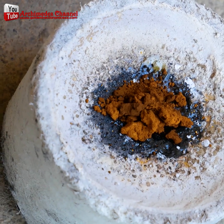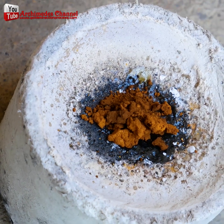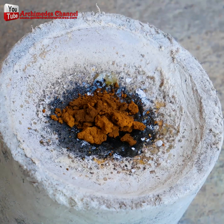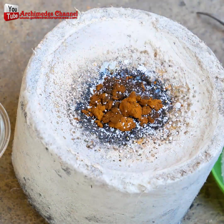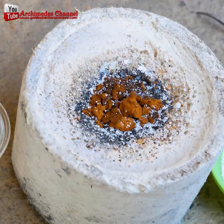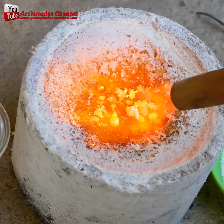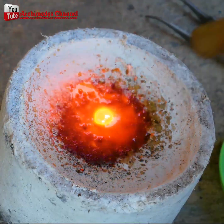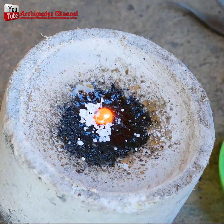Now to melt it into one solid, beautiful gold piece. A little borax is added and some heat applied. Be careful if you're using a torch not to blow all that gold dust away — imagine wasting all that effort. Little by little, borax is added and the whole thing is agitated until the gold solidifies into one piece. A little more borax and a little more heat.